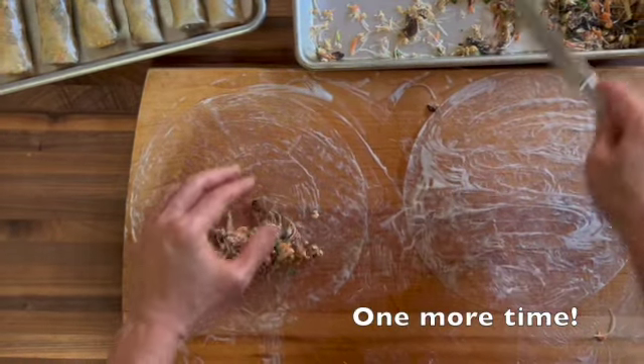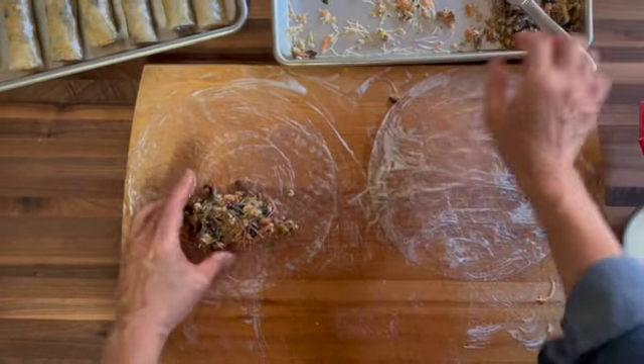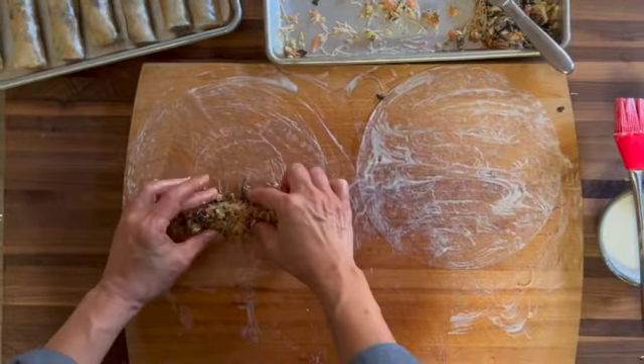These rolls are called Nam Rang in the north, Jia Ram in the central region, and Jia Zaw in the south. The last term is the most popular, so that's why I use it.